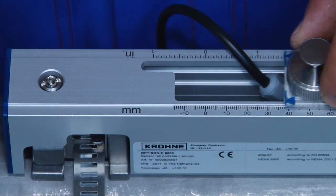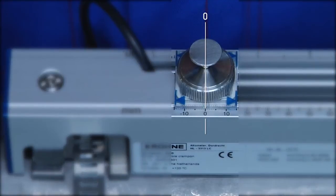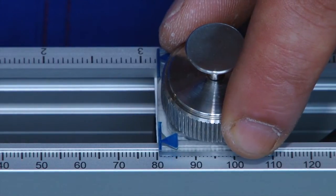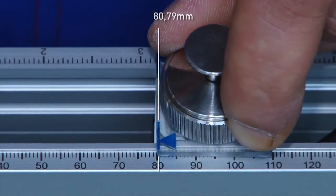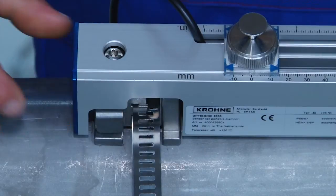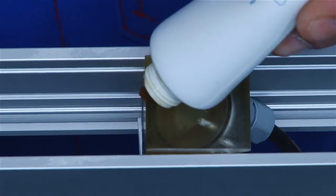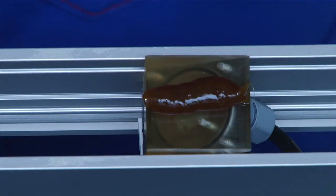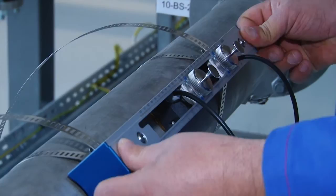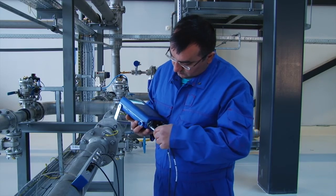Place the transducers at the correct distance. Put the downstream transducer on the zero position in the rail; the second transducer can then be placed accurately using the ruler on the rail. Take the contact grease from the trunk and use the click-and-turn mechanism of the fixing units to apply the contact grease. Use the color codes on the connectors to connect the sensor to the corresponding upstream and downstream connectors in the converter.